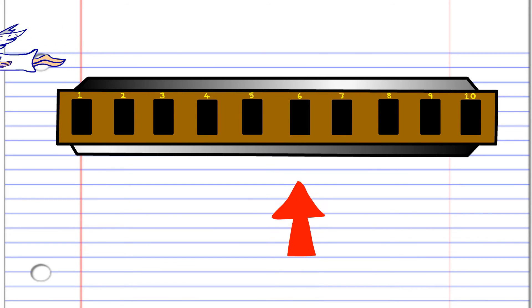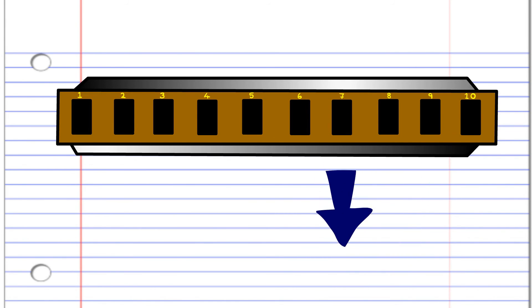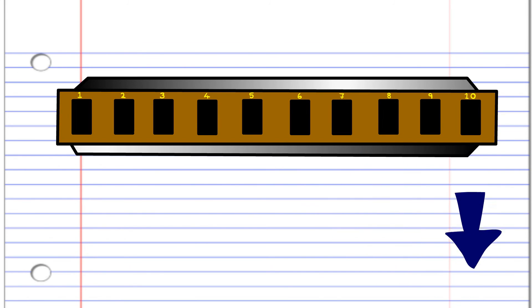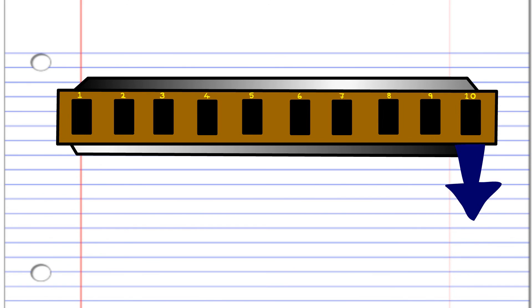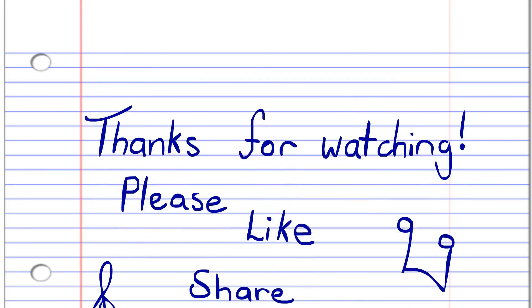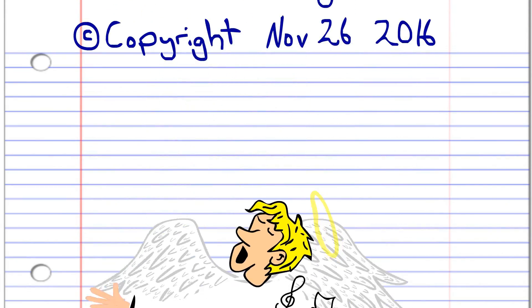Now try putting all the phrases together. Thank you for watching — please don't forget to like, share, and subscribe, and check out some of my other harmonica lessons. Until next time, stay tuned. See ya!